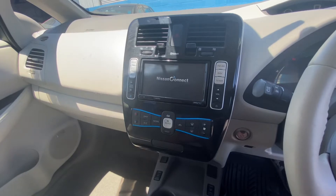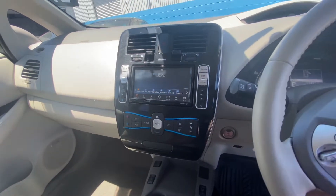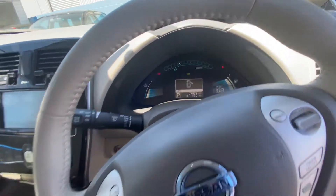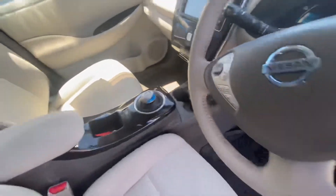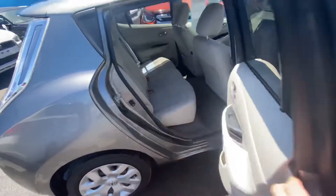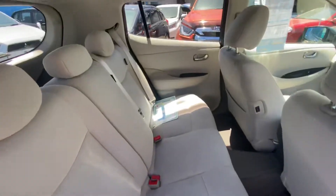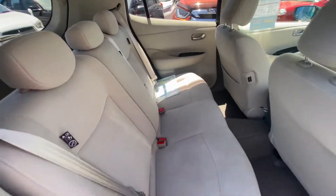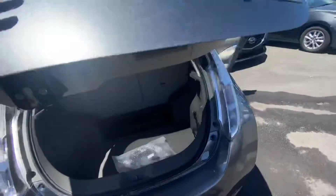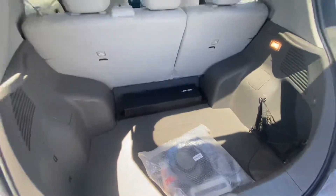We haven't done the English conversion on this one yet, but we do a full English conversion. Just look at the back seat — back seat condition is good, nice and tidy. In the boot there's a brand new charger. It's also got the Bose audio system.